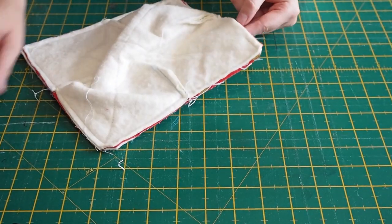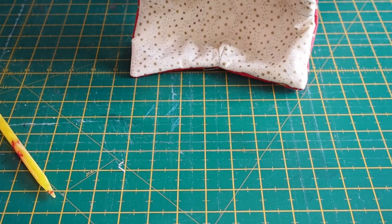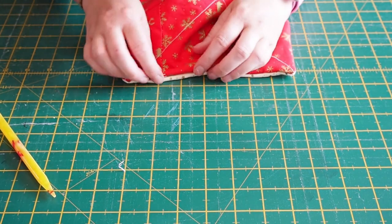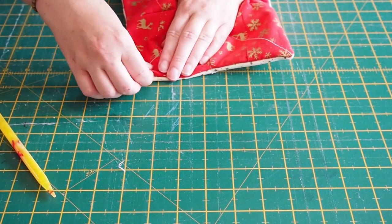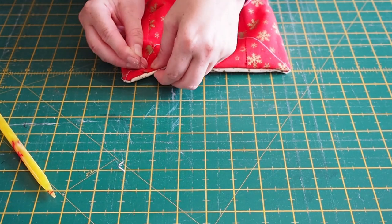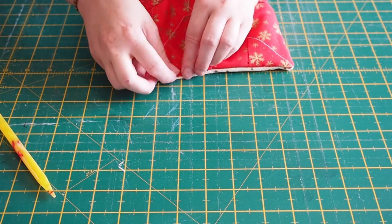Now with our gap we are going to turn it right sides out. With your open seam, tuck it in and make sure all your edges are tucked in nicely, and we're going to top stitch all the way around and across that hole to make sure that it stays nice and closed up.